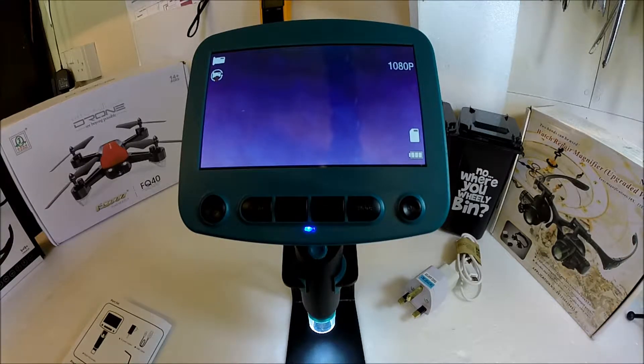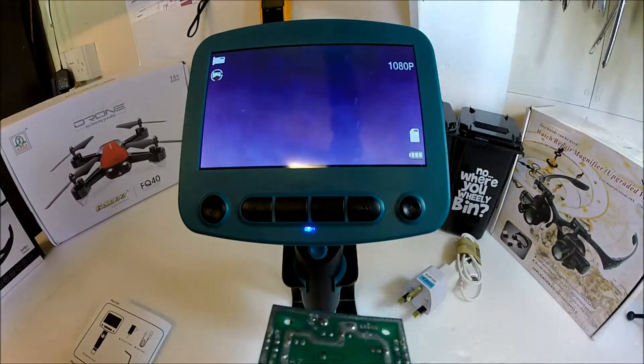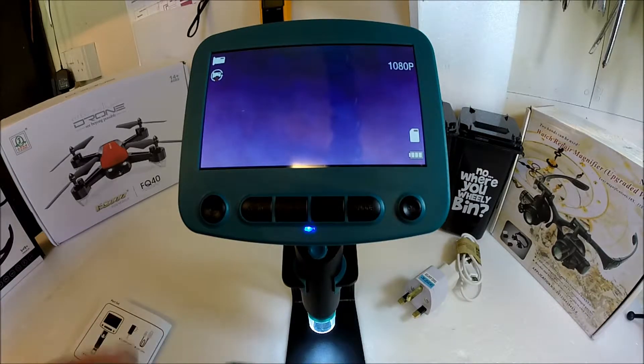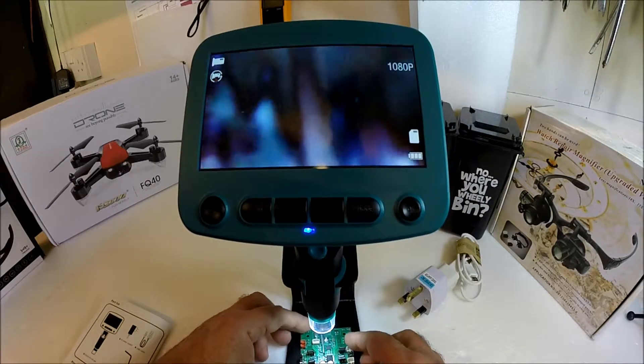We're going to have a quick look at this circuit board. It's actually a flight controller from a Syma X8, which had an untimely death. But there we go — it'll make a good subject.